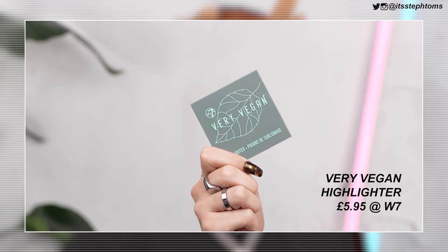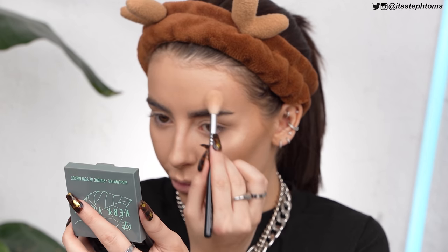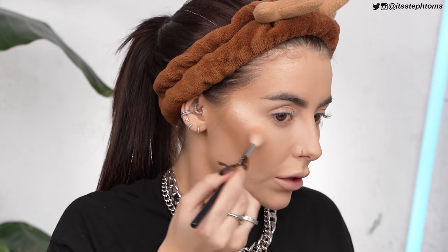Oh, I forgot about this — I have another highlighter! This is the Very Vegan highlighter and it looks pretty nice. I completely forgot about it, so maybe I'll try and build up on this side. I think I'm more into this one actually. I'm going to go ham because that's how I like to try highlighters. I feel like this one has a slightly better formula — it doesn't seem to be as powdery. If you just press over the top with your foundation brush or sponge, or use a setting spray, it just looks a little bit more smooth on your skin.